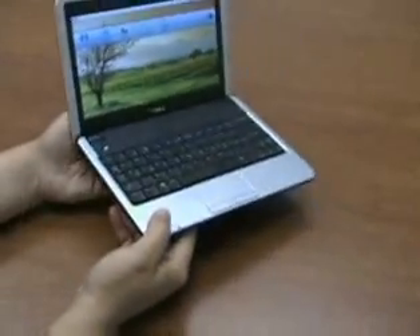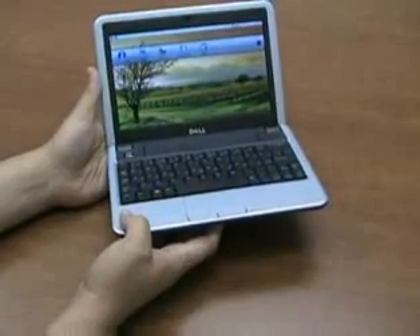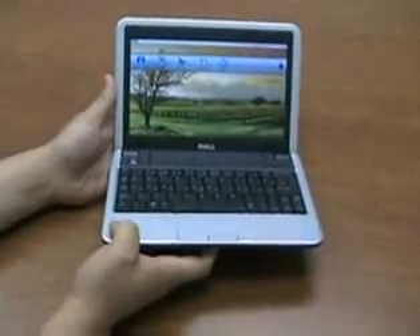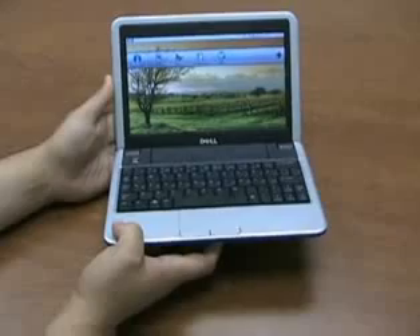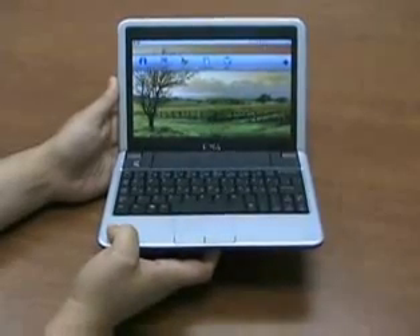The Mini 9 is also available with a WAN internal card slot if you're somebody who wants to stay connected anywhere and have basically a cellular broadband connection for your notebook, so that you can access the internet wherever you happen to be, even if you're away from a Wi-Fi signal.